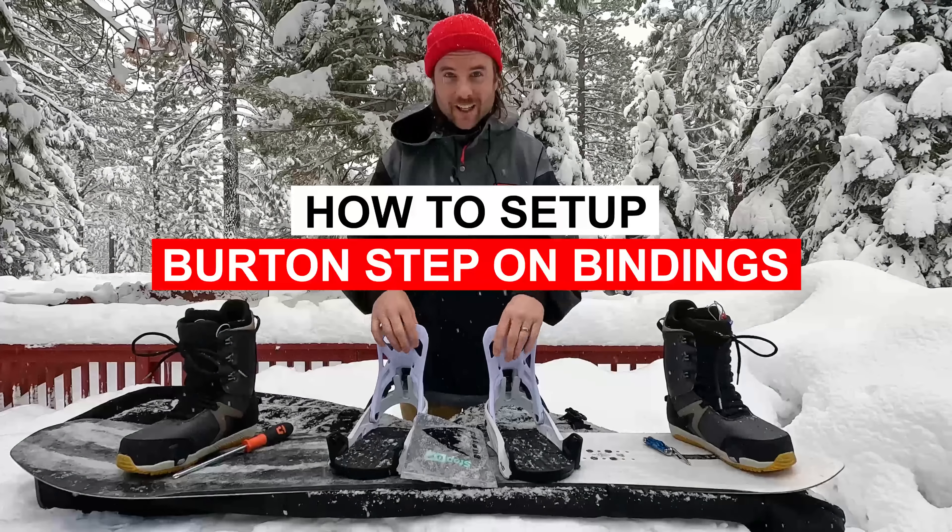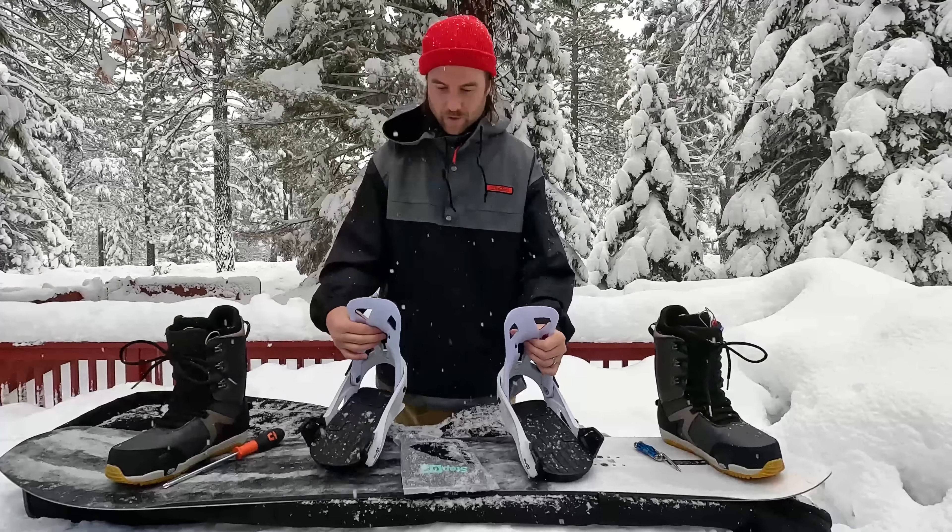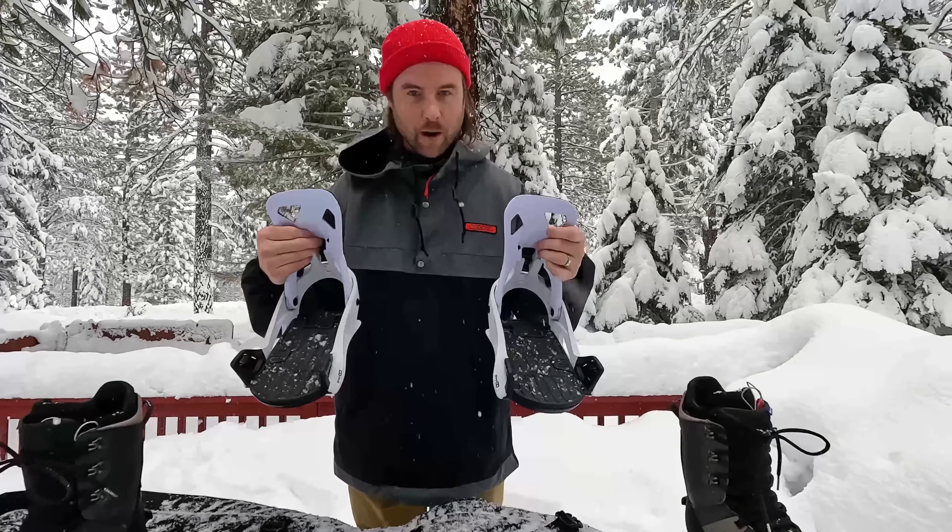Hey, what's up everyone? Kevin here. In this video, I want to share with you some special things you need to know for setting up your step-on bindings.